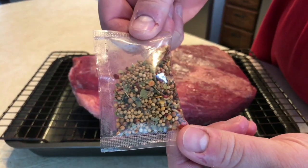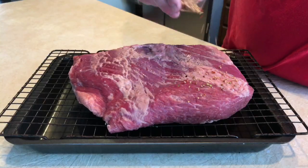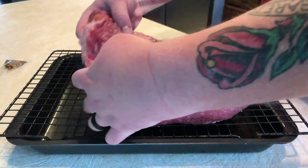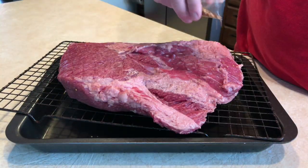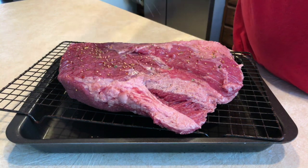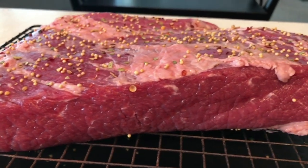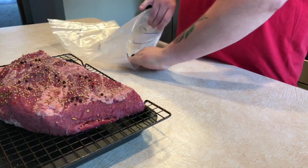Here's that little spice pack that usually comes with the corned beef brisket — it's got some mustard seed and other seasonings in there. I like to sprinkle it on evenly on the top and on the bottom, just give it a good coating on both sides. Here's the brisket pretty much ready to go in the bag — as easy as that.